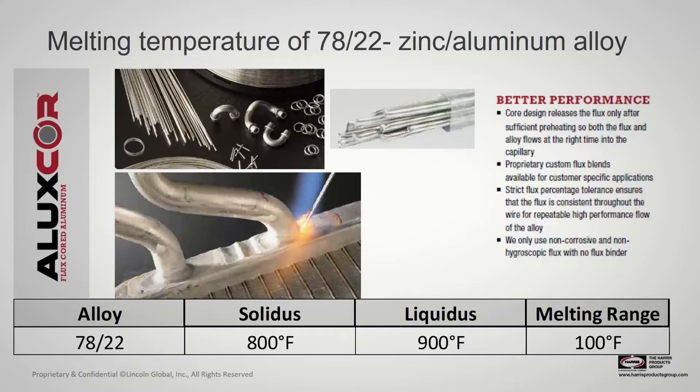There are other aluminum alloys we make — for example, a 982 zinc-aluminum combination, but that one only has a 15-degree melting range. That's why we encourage the 7822 as the alloy of choice from a repair perspective. This product is also flux-cored with a non-corrosive flux. The core is designed to release the flux only after sufficient preheating, so both the flux and the alloy will flow at the right time into the capillary. No additional flux is required — everything is contained within the alloy stick.